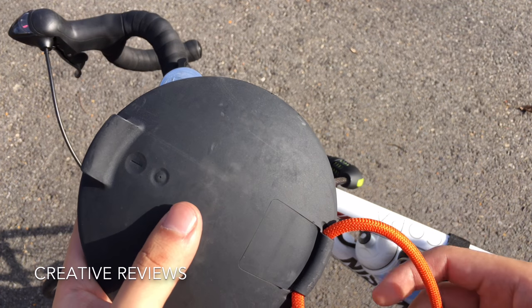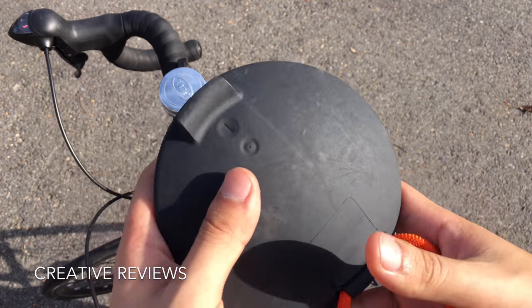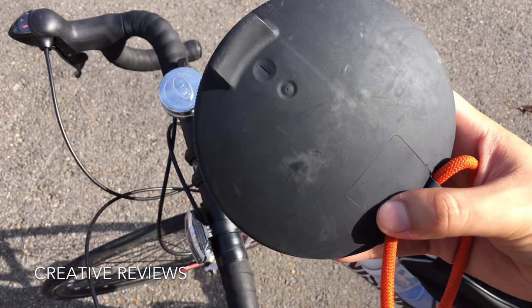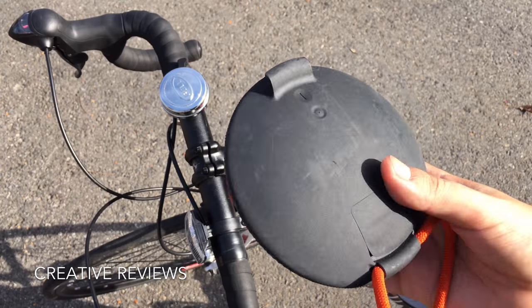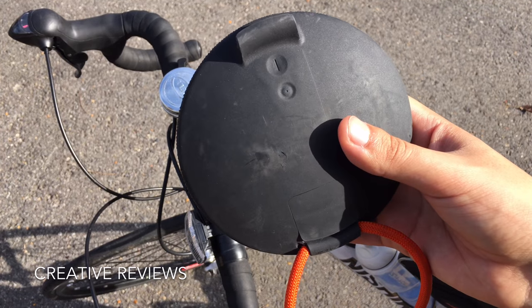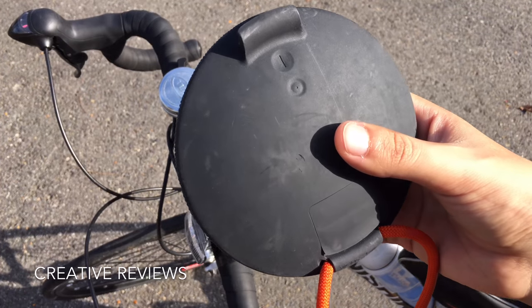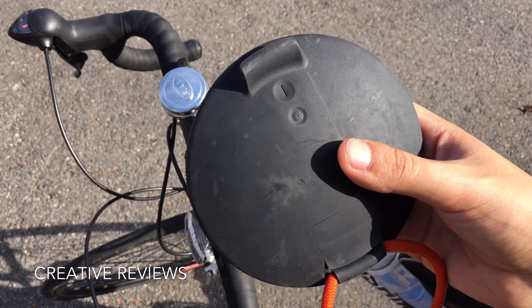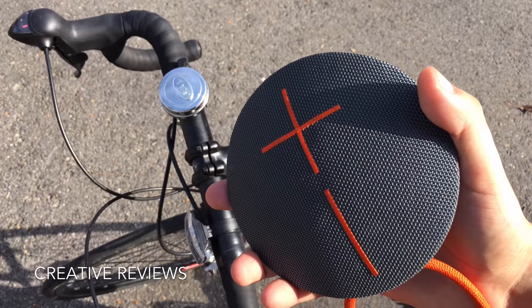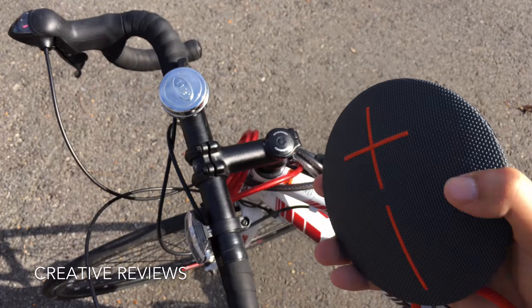The phone I use to play music is the one I'm filming on, so I won't be able to play anything for you, but it has a very good sound. One of the reasons I have it on my bike is that riding with headphones blocks out everything around you, which makes it unsafe.